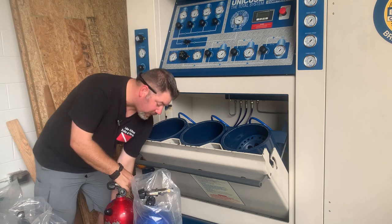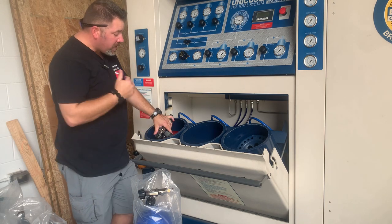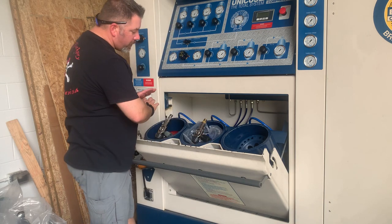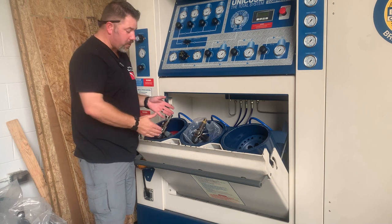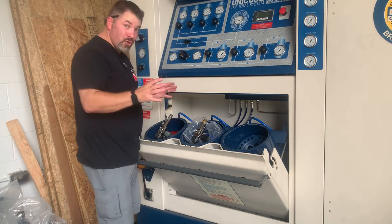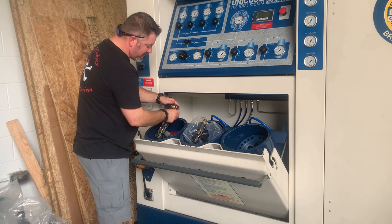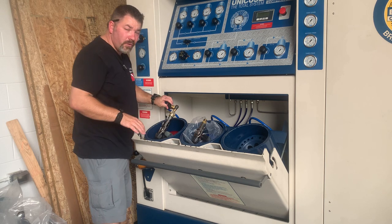I have two cylinders that we're going to be working with. This first one should have a little bit over 2,000 PSI — this is one of the ones we used last night at the pool. And then this next one is a brand new cylinder that's going to be empty, with no pressure in it whatsoever. Another benefit to doing this is the simple fact that it allows me to fill multiple cylinders by using the cylinders to actually equalize and fill each other, and then I can actually top them off with the cascade. In short, I'm actually using a cylinder as a cascade system before I switch over to the cascade.